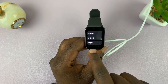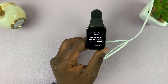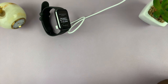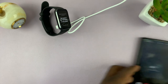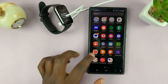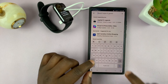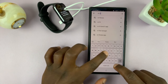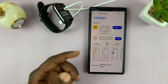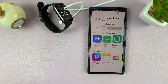Now you want to choose your language — mine is English, so I'll choose English. It says 'get started in the Mi Fitness app on your phone,' so put the band away, grab your phone, go to the Google Play Store or the Apple App Store if you're using an iPhone, and find the Mi Fitness app. Here we are — that's what the app looks like, just go ahead and install it.